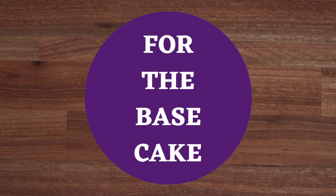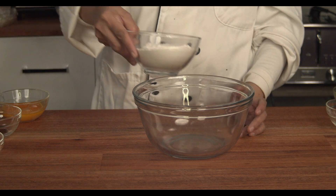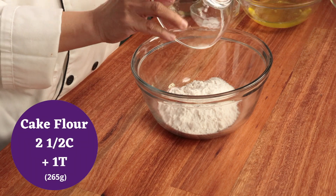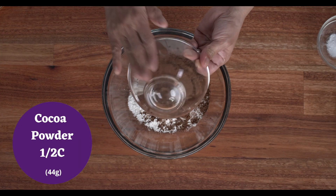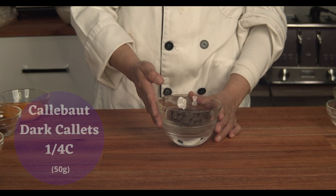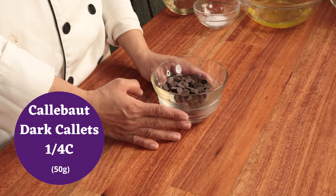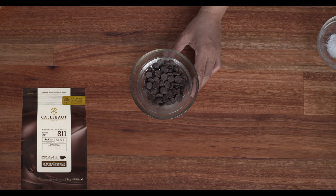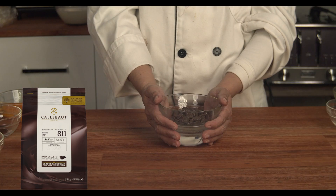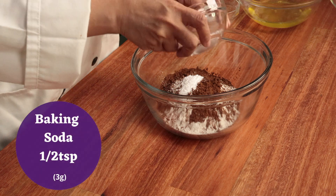Let's start with the chocolate base cake. In the first bowl, we will mix all the dry ingredients. I have my sifted cake flour, then cocoa powder. I'm melting the Calibo dark chocolate in hot water — you can also do it in the microwave, about 30 seconds, mix, then 30 seconds again. Set aside for now. Then we have baking powder and baking soda.